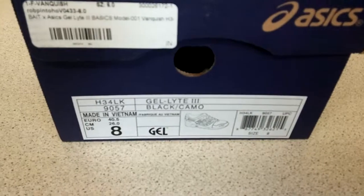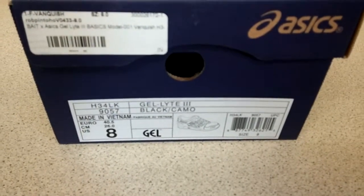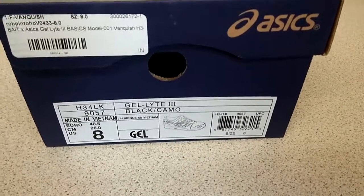This is the Vanquish. This was the 001 in a pack of three, with the Guardian and the Nippon Blues.